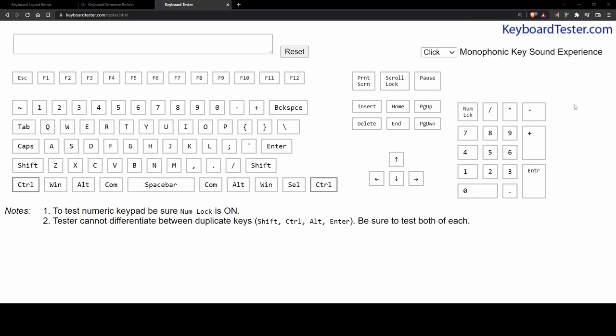I recommend heading over to keyboardtester.com. Here you can make sure that every key is functioning as expected.